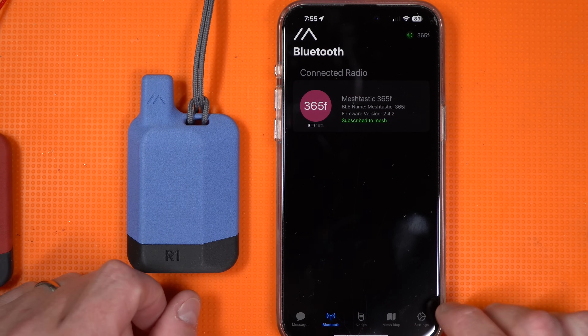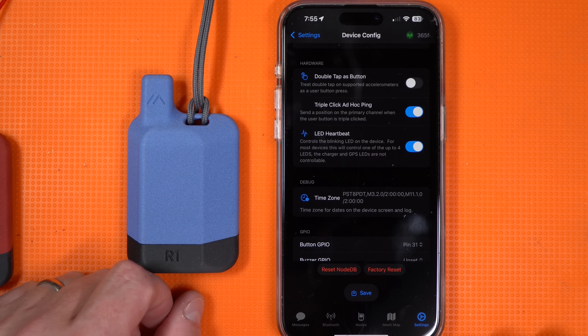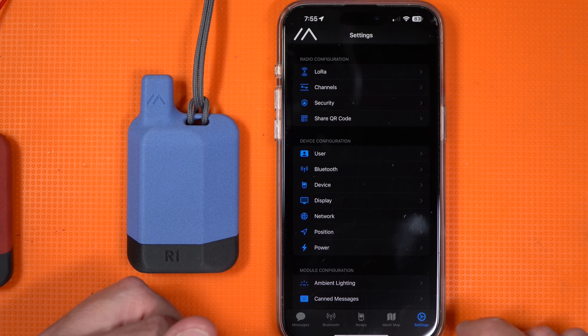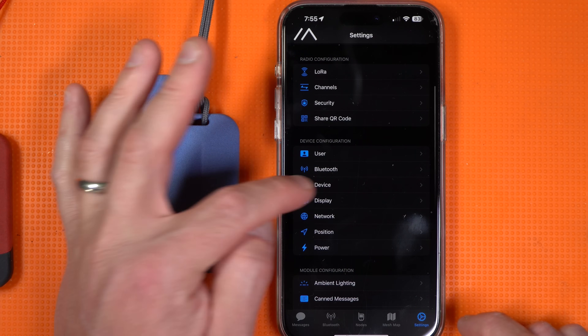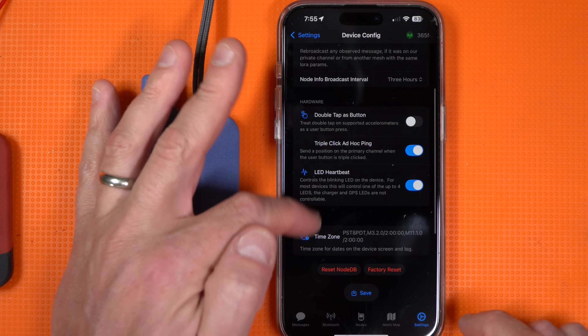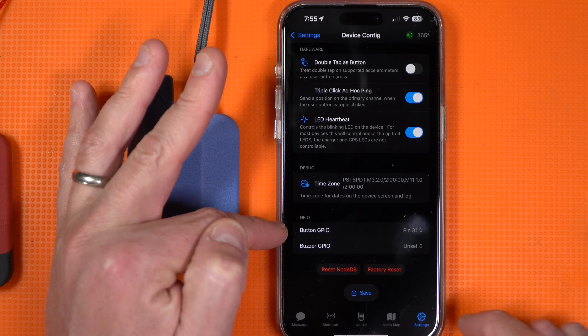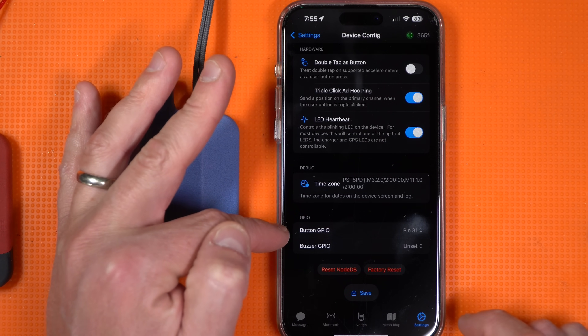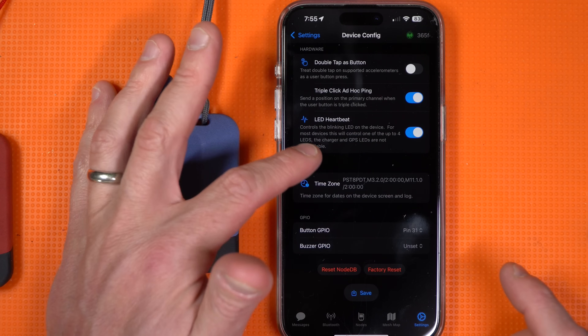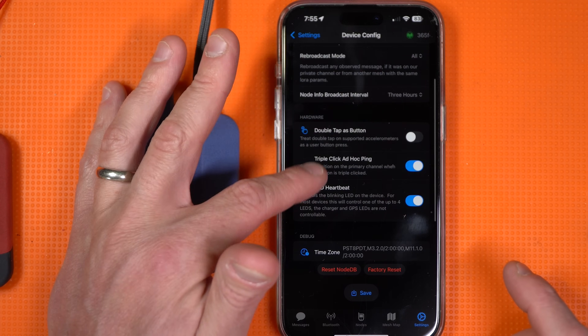The only thing they recommend you do is go back into settings, go to device, and look for GPIO. There's a buzzer setting — make sure it is set to 31. If it's not, set it to 31. And that's all you have to do.